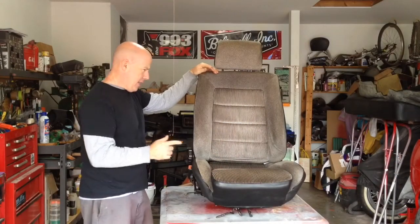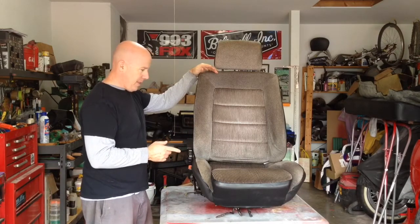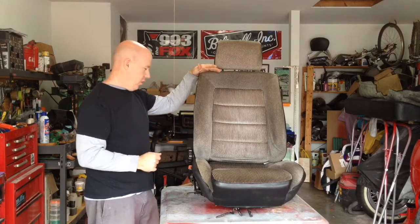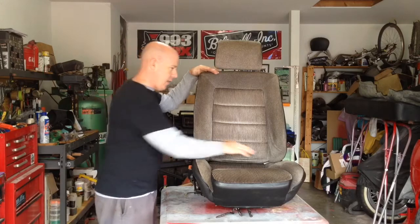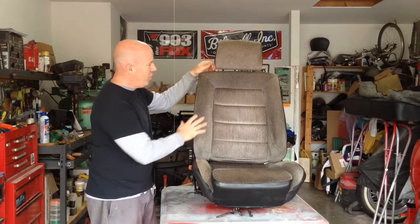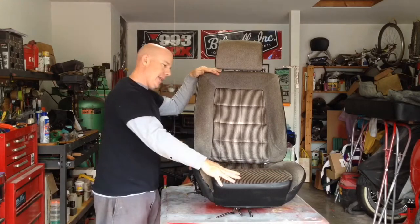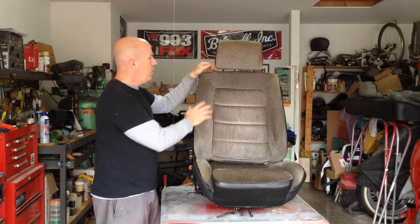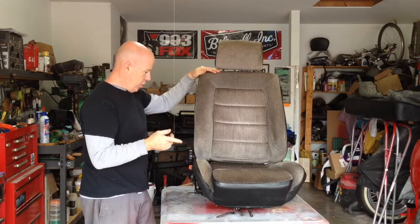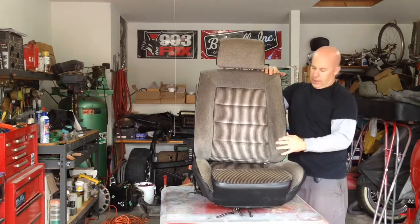We're going to be working on the seats today. This is the driver's seat — you may have seen it in a previous video — and it has two, three, maybe four issues. The first issue is it does have a small little hole here. The second issue is it is kind of dirty. We've tried cleaning it and that didn't really work out so well, so we've got something else we're going to try today.